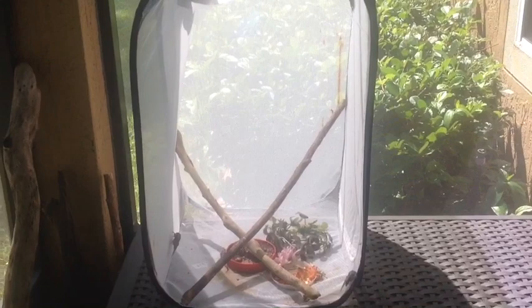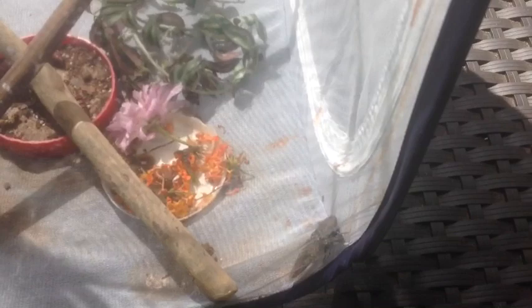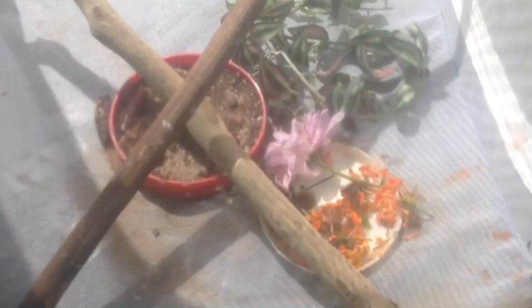If you guys have any tips on feeding these guys and anything that's important, please let me know in the comments, because this is one of my first times doing it, especially my first time breeding. I do have to do some research myself, but any tips will be helpful.